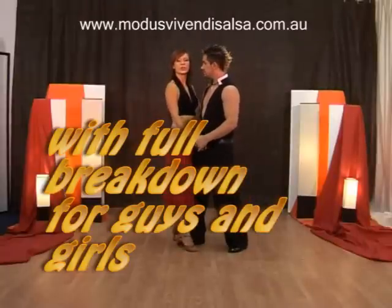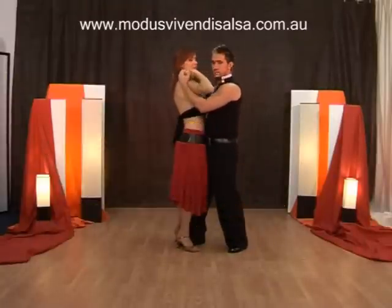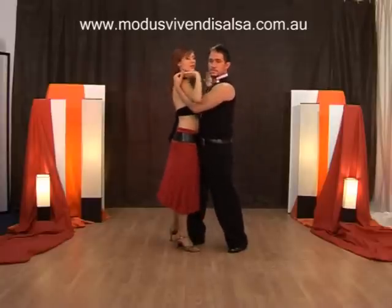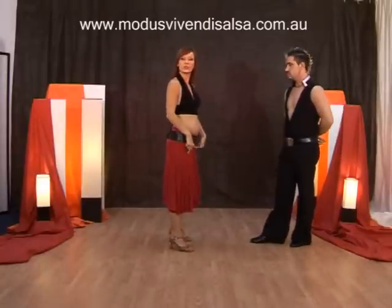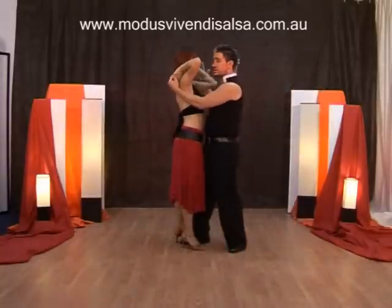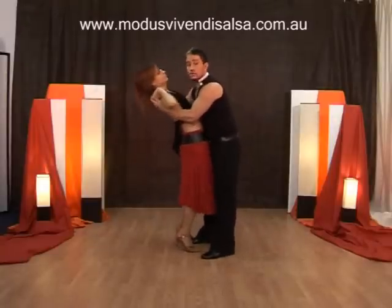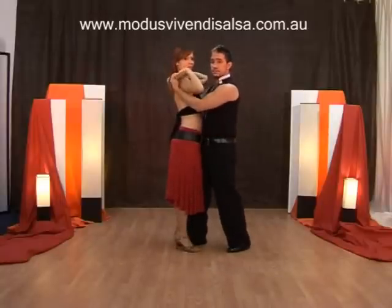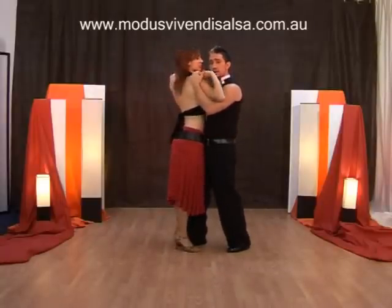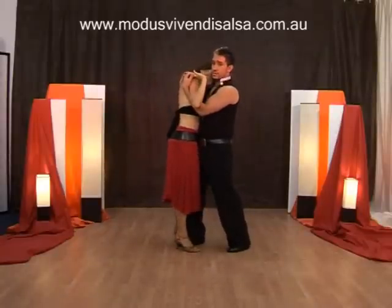Ladies, it is important that you don't ever throw yourself into the move. At no point do you ever allow your partner to carry all your weight. If you notice, when I dip, my weight is centred between both legs. If you were to go into this move and your legs were straight and you try to bend, you would lose your balance forward. So you need to make sure that by standing offset, using just your arms, by the lady leaning back, it gives that optical illusion that you're leaning forward.